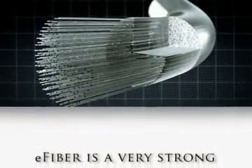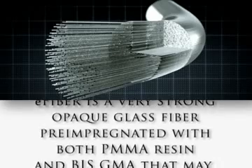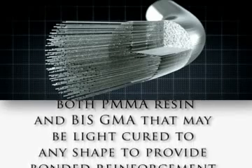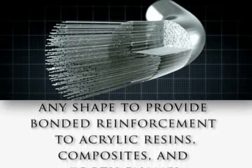E-fiber is a very strong opaque glass fiber pre-impregnated with both PMMA resin and bis-GMA that may be light cured to any shape to provide bonded reinforcement to acrylic resins, composites, and tooth enamel.